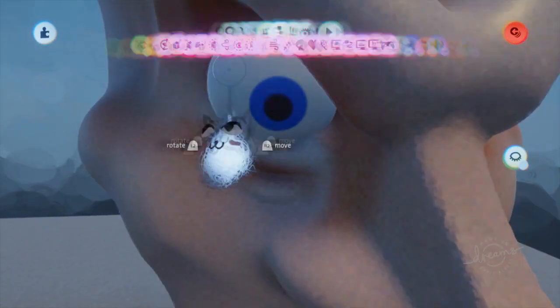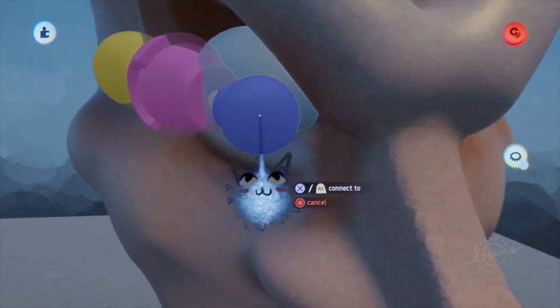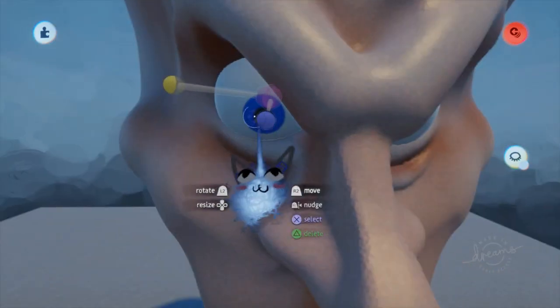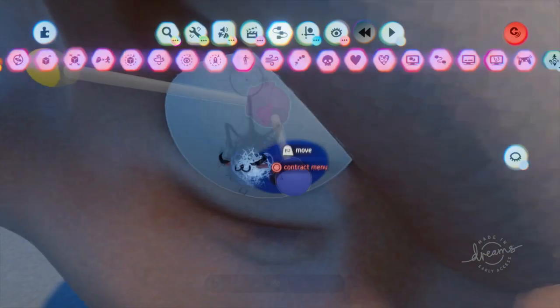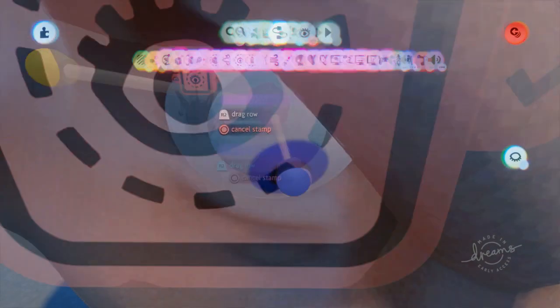Let's start with an easy example first — say an eyeball that you want to look at things. First, connect the head to the eye using a ball joint connector. Next, place any rotational gadget on the eye. For this case though, the best example would be a look at rotator, as it is the logic we actually want.